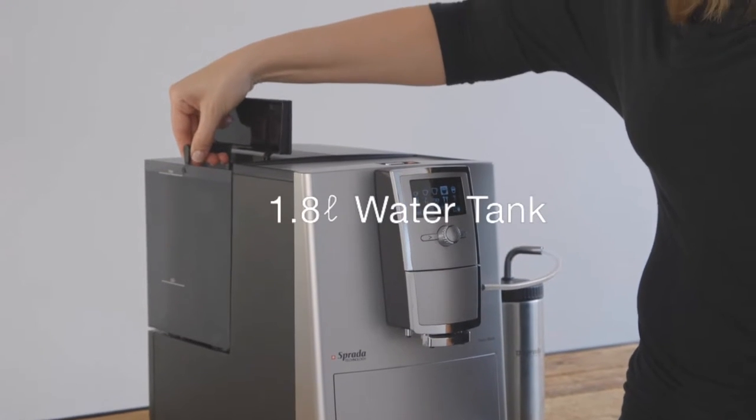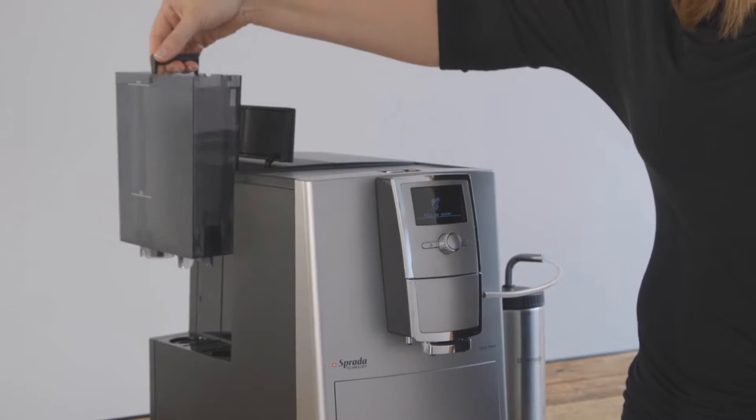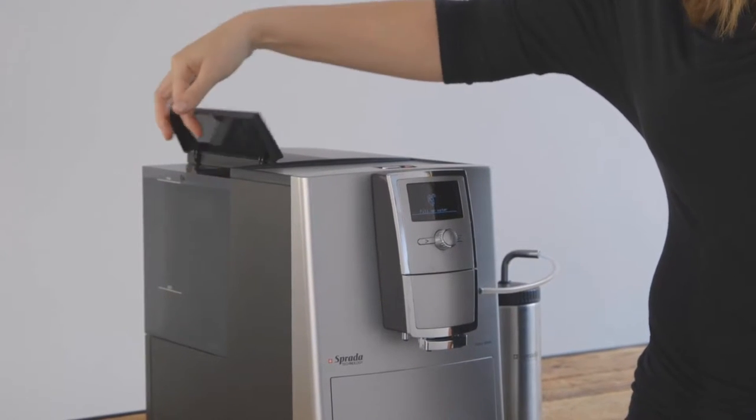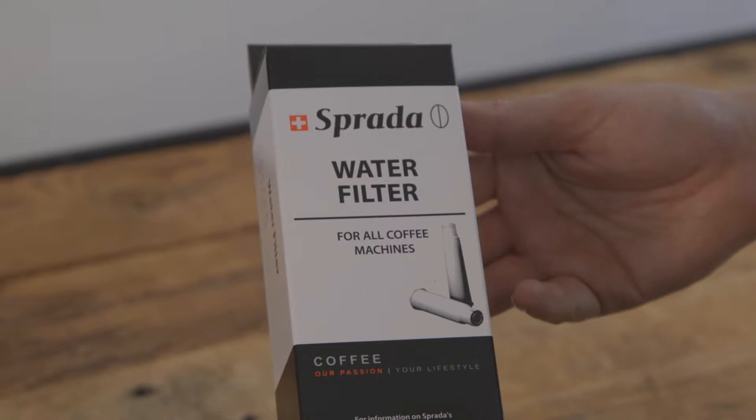It has a 1.8-litre water tank that is easily removed. Simply fill with cold, fresh or filtered water and replace. You do have the option to use a Sprada water filter. Please refer to the user manual should you wish to do so.